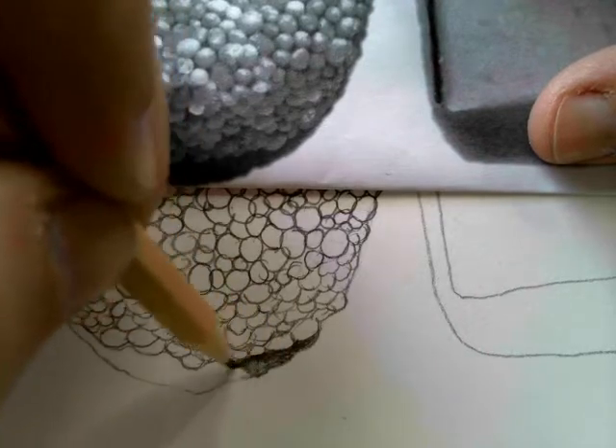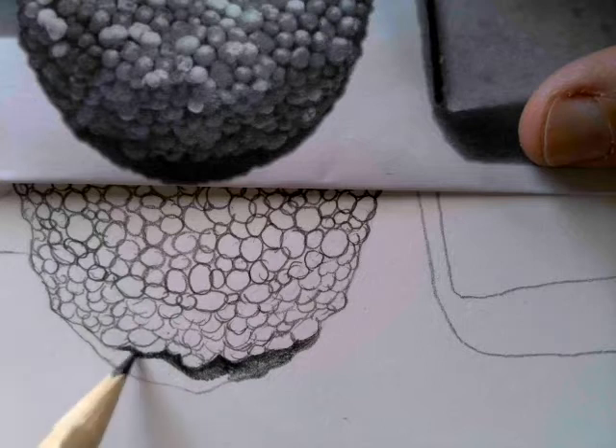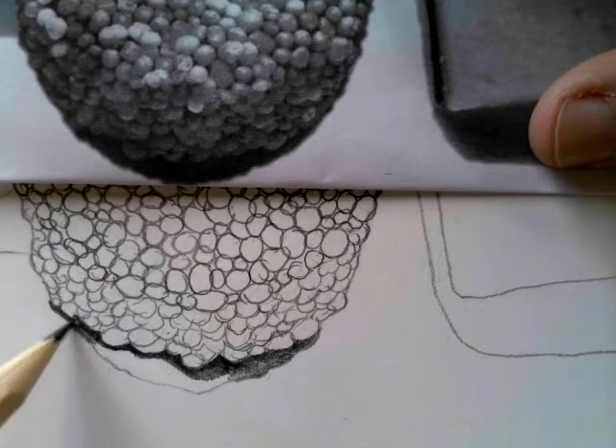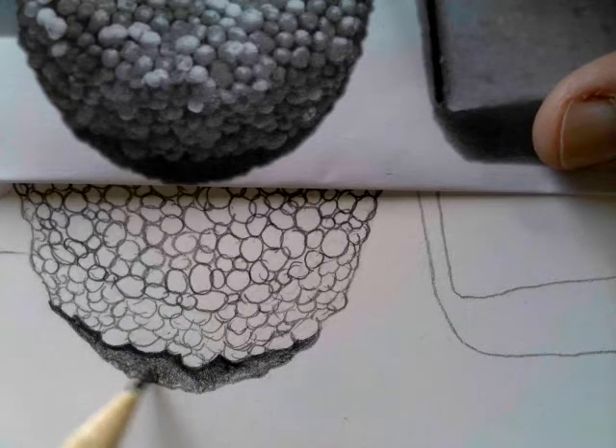I'm just blocking in the shadow now so that the whole drawing doesn't become too confusing. Remember when you do a shadow you start off dark towards the edge of the object and then get lighter as you move further away.